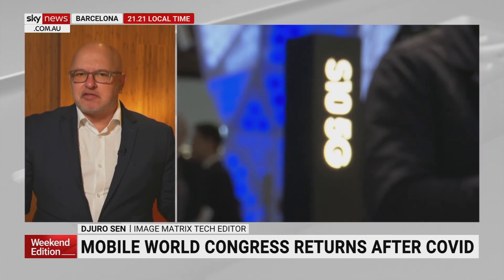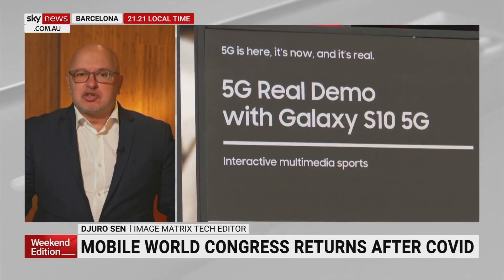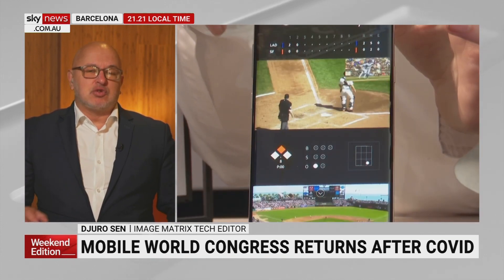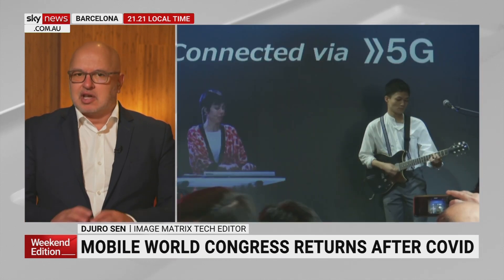I'm going to bring all that weird and wonderful stuff, including the latest 5G. I'll be speaking to Vicki Brady too — she's here from Telstra. Great to see Telstra have a big role over here. They're even talking about 6G, so look out. We haven't even finished 5G yet, but there's so much excitement.